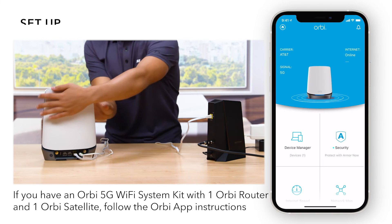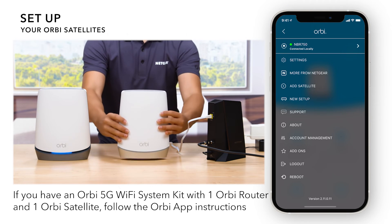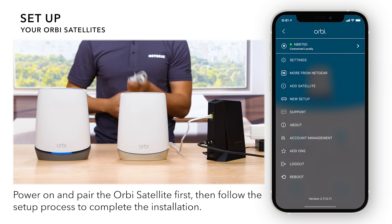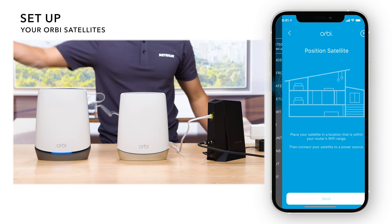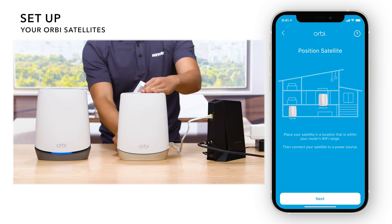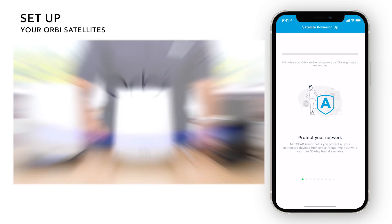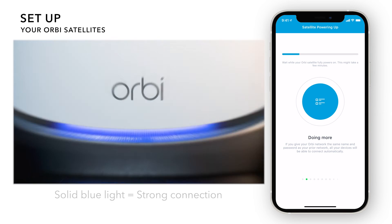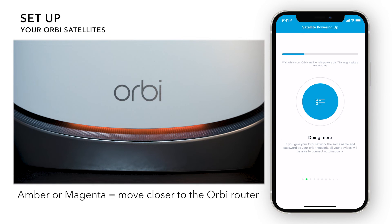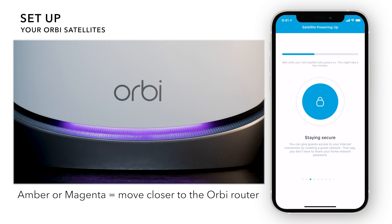The Orbi 5G Wi-Fi router is also compatible with Orbi AX satellites to create a mesh Wi-Fi system and easily expand Wi-Fi coverage. Place and plug your Orbi satellites throughout your home and give them a few minutes to fully boot up. Once powered on, your satellite should show a solid blue light if there is a strong connection to the router. If your satellites light up in amber or magenta colors, we recommend moving them closer to the Orbi router.